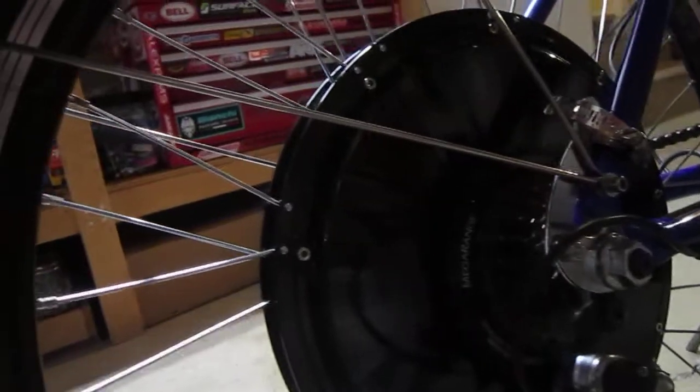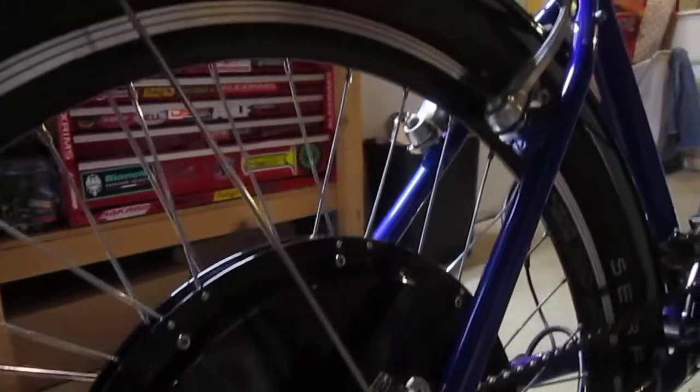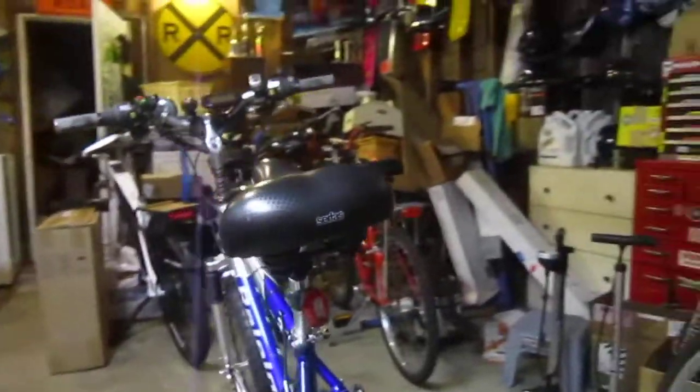Got the torque arm here. It uses a standard seven-speed freewheel. The torque arms cinched up real nice. I also put these old Planet Bike fenders on — I have to get some longer rods; those are in the way.